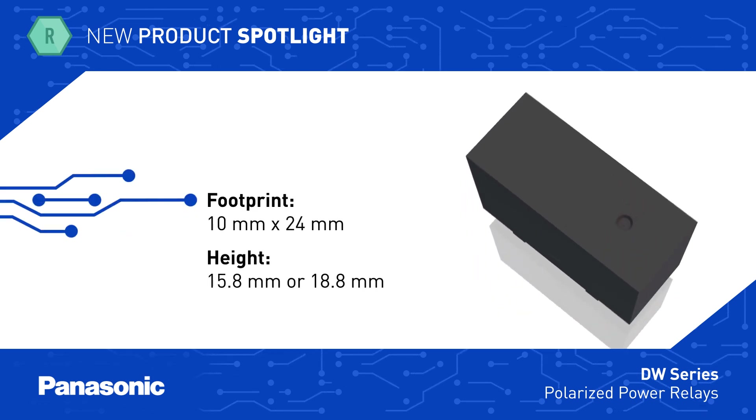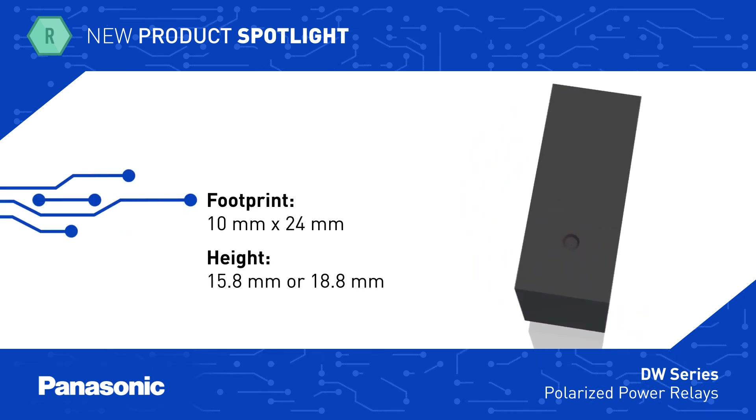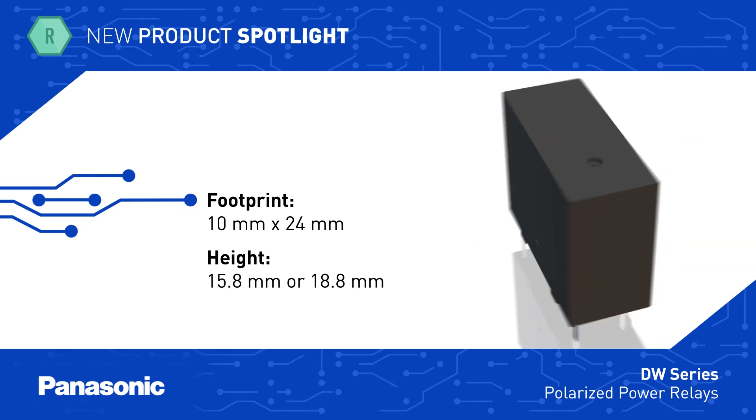The DW Series has a compact 24 by 10 millimeter footprint, and the series includes a 15.8 millimeter low-profile variant.